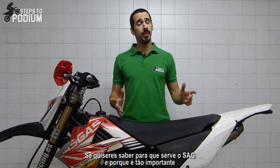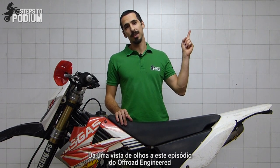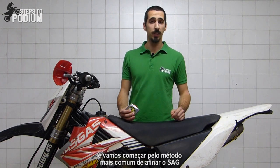If you want to understand why sag is so important and what it's for, check out this episode from Off-Road Engineered. For both ways I'm just using a simple measuring tape, and we'll start off with the most common way of setting sag.